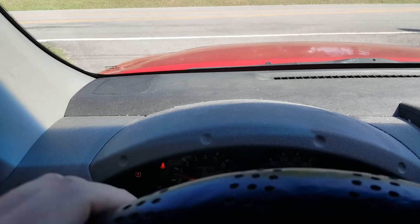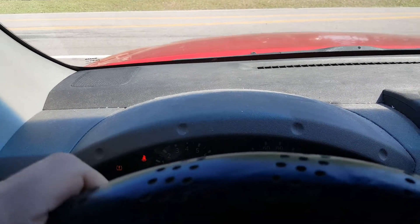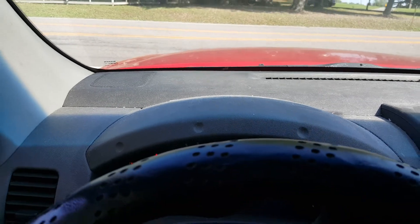So far here, moving it around the yard, I have not heard any noise whatsoever. So we'll get it out here on the road.